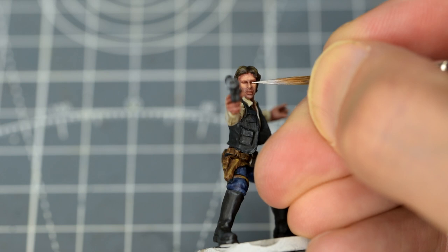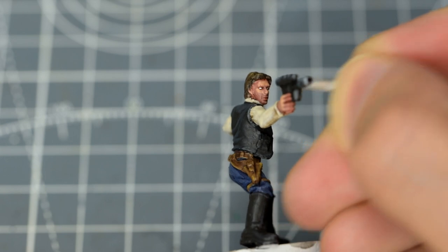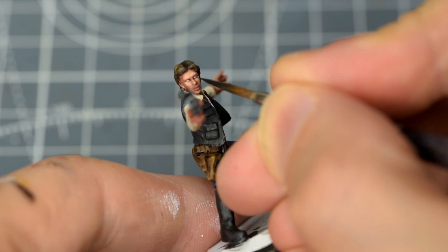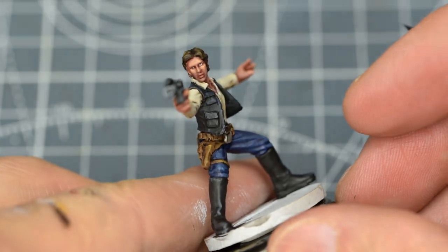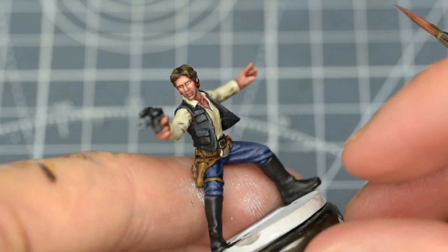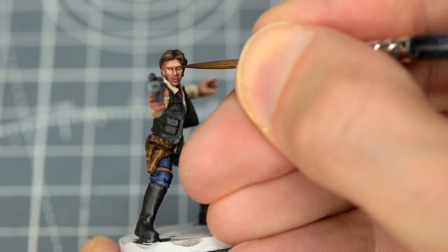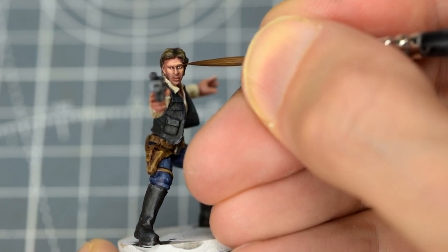For the eyes, I'm applying a slither of white, followed by a dab of dark grey in the centre of each. Any oversized parts of the eyes can then be tidied up with a little Bugman's Glow. To finish the face off, I'm adding some eyebrows, using the original hair base tone mix – Mournfang Brown with Cantor Blue. I've thinned this down, and I'm applying a very narrow line just above each eye.